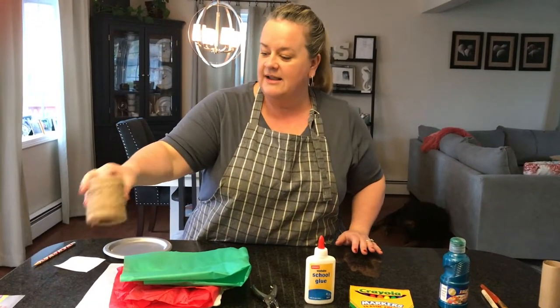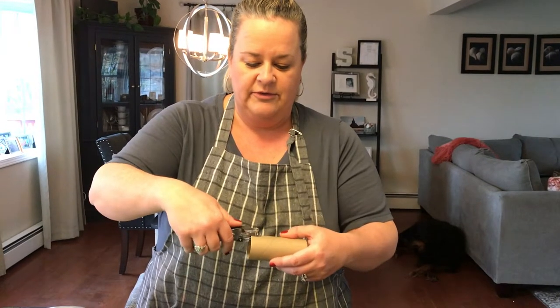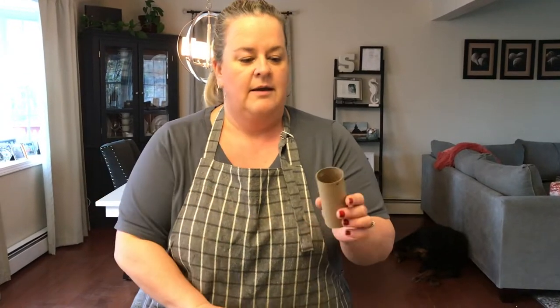And then last, you just need some string to hang it up with. So I'm going to punch the holes first so that we get that out of the way. This is going to be to tie our string on to hang it up with. Simple.